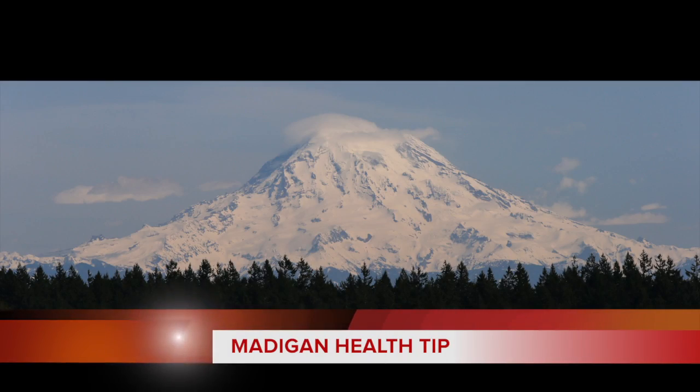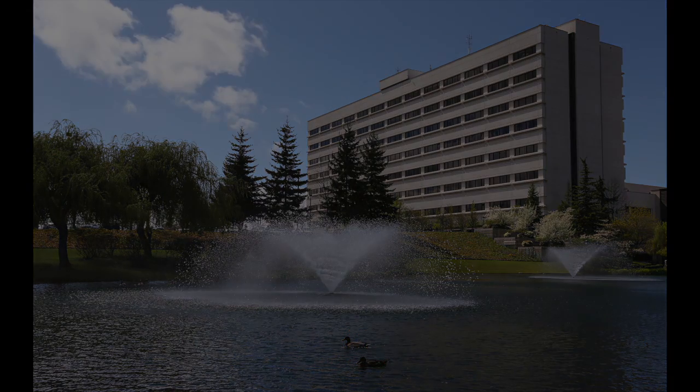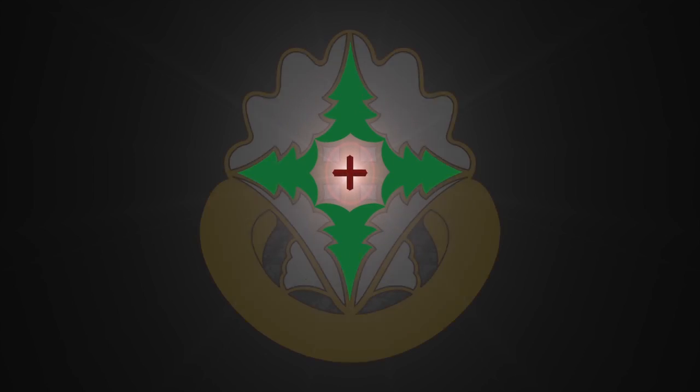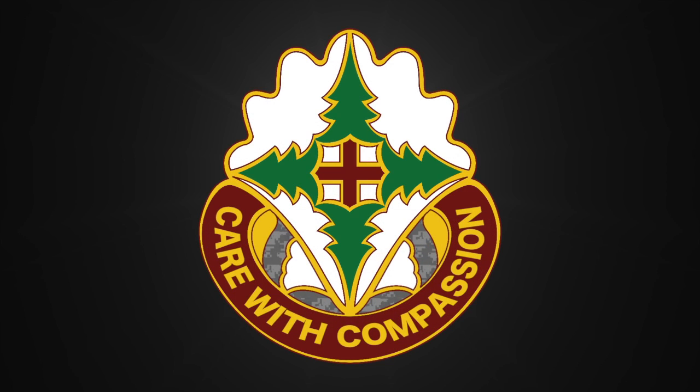For more information on keeping Army strong, log on to the Madigan homepage or like us on Facebook. You can also get great performance triad tips on sleep and nutrition from the Army Medicine homepage. Thanks for tuning in. We'll see you next time.